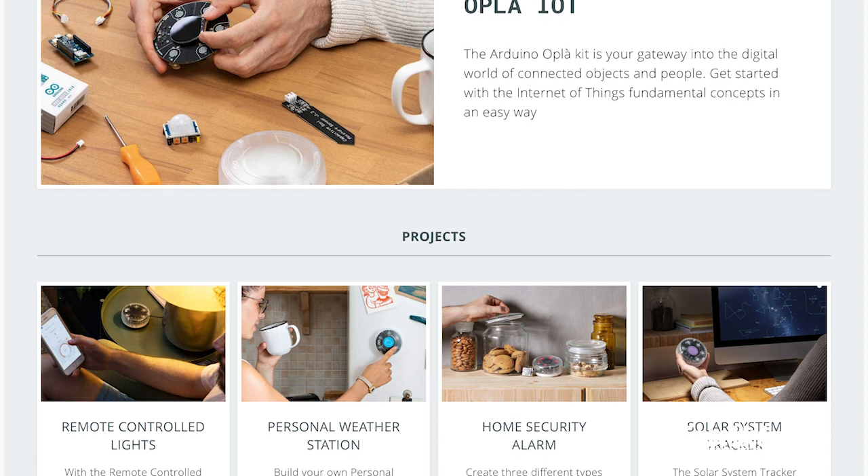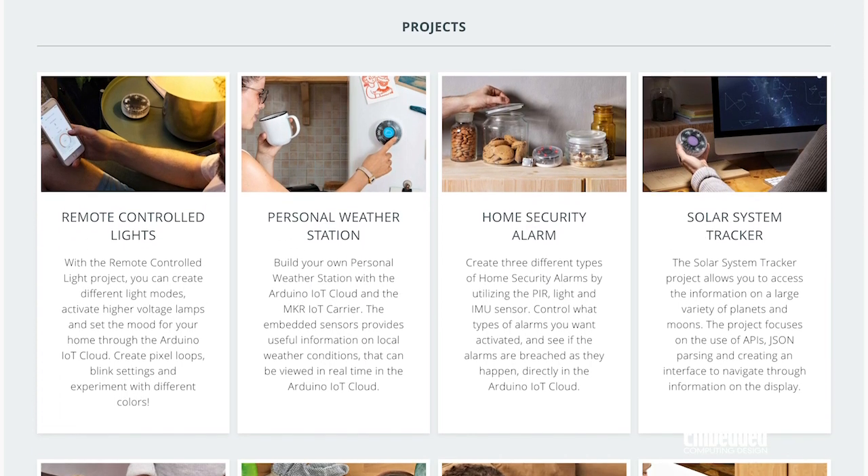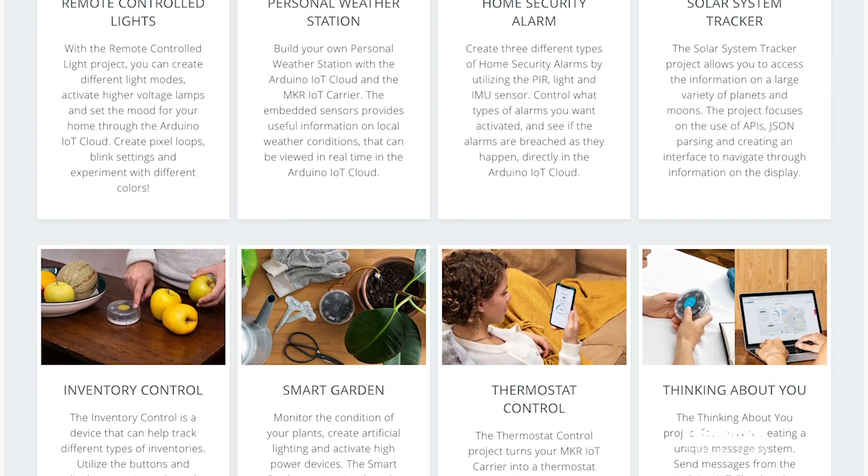Projects include how to control lights remotely, build a weather station, manage a smart garden, track inventory, and much more. You can also create an account to communicate and collaborate with other members of the Arduino development community, which is 30 million strong as of February 2020. There are different levels of account plans, including a free one, but with the Opla kit you can get access to the maker plan for 12 months with an included license.